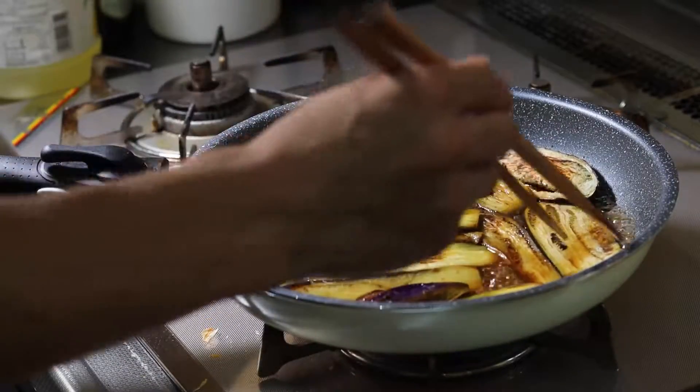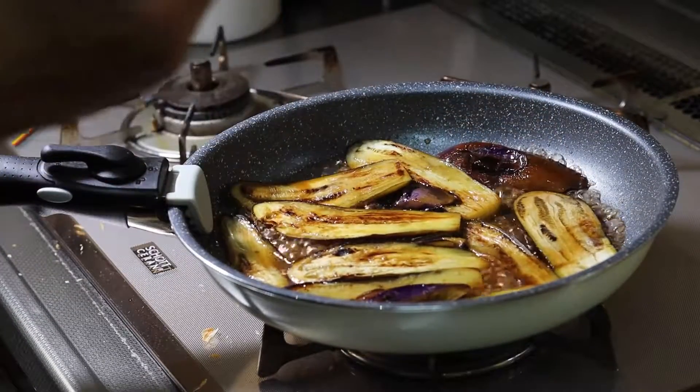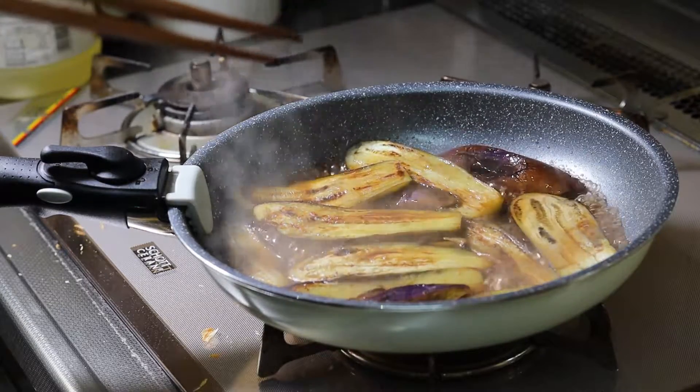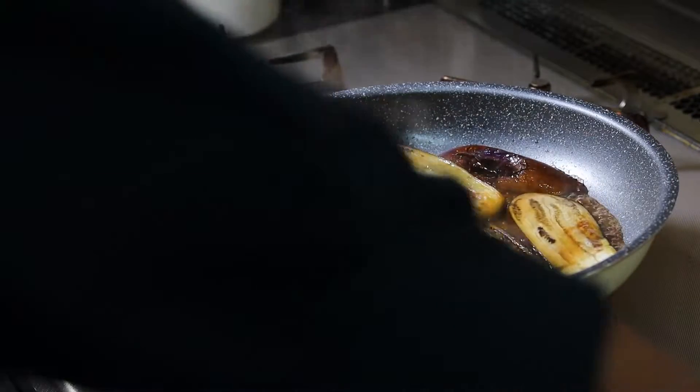I put the sauce and it will be very hot. The sauce is hot. I'm going to put it in a little bit.